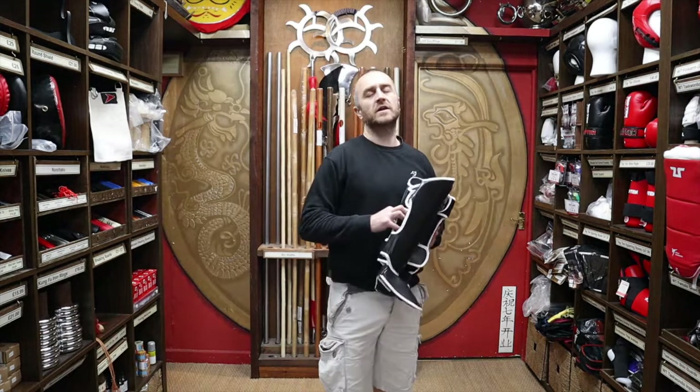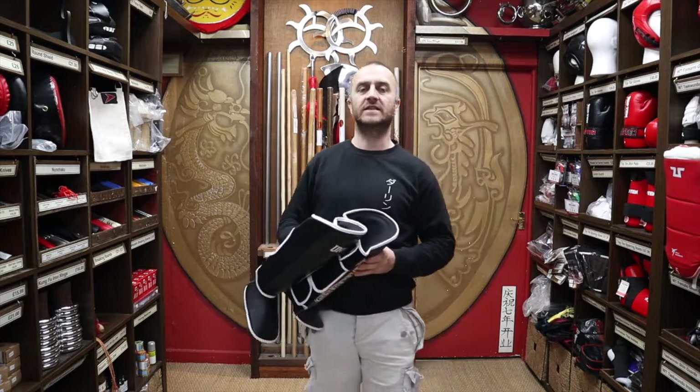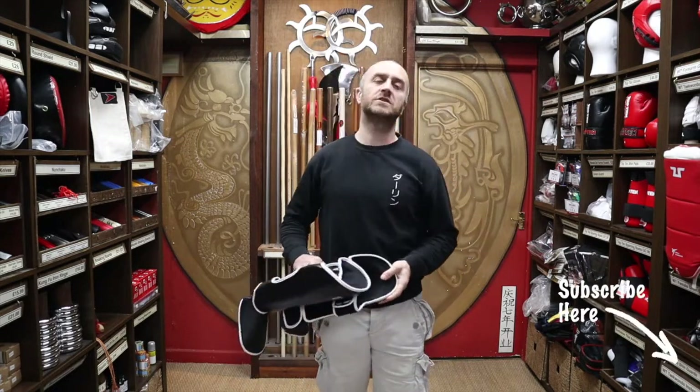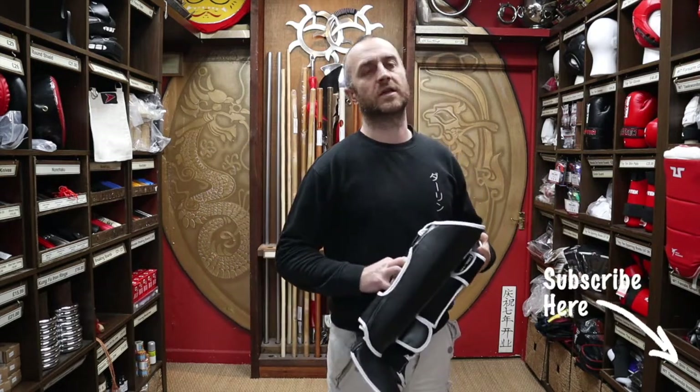My name's Doug Swift. I've been doing Martial Arts for the past 34 years, and I've been the owner of Enzo Martial Arts for the past 17 years. If you like this video, click the little like down below, subscribe to this channel and get all the latest videos and updates from us at Enzo Martial Arts.